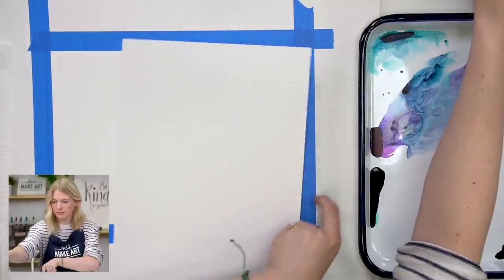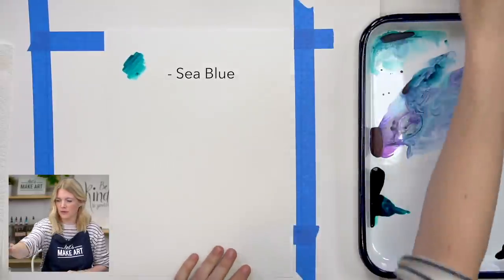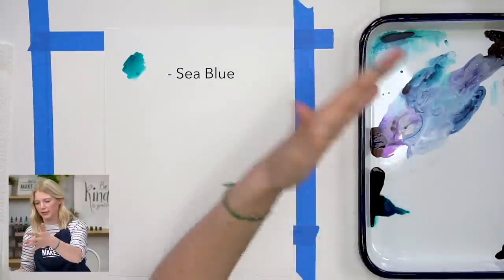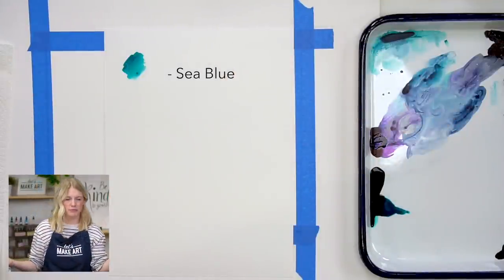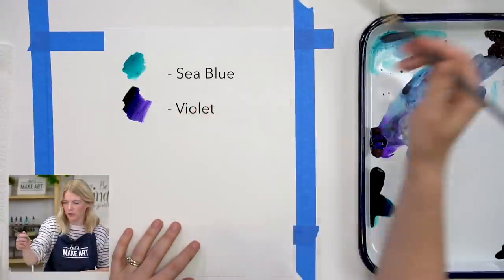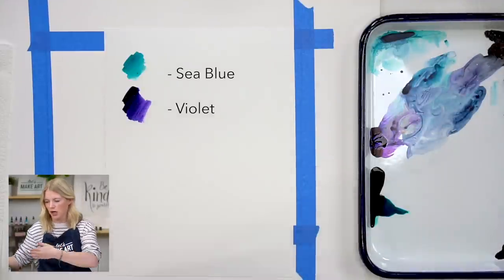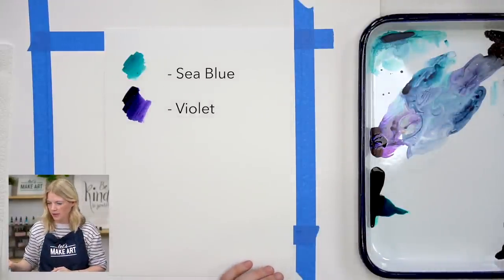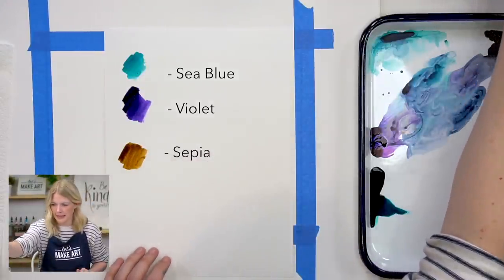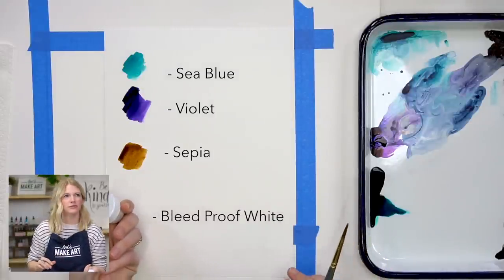We are using four colors. Our first color is sea blue, second is violet. You can see my palette is already dirty — I'm just reusing a palette from the last project because these colors reconstitute so it's nice to keep using them. Third color is sepia, a really warm brown — lovely. Our last color is bleed proof white.